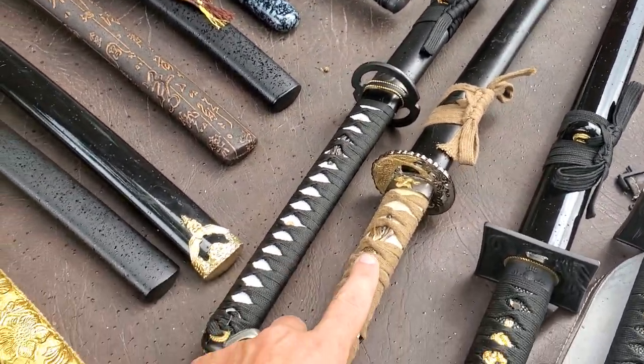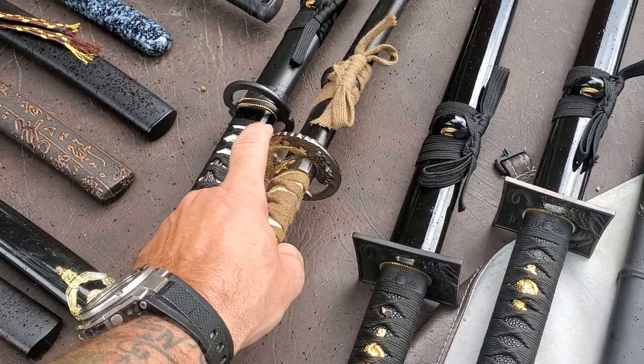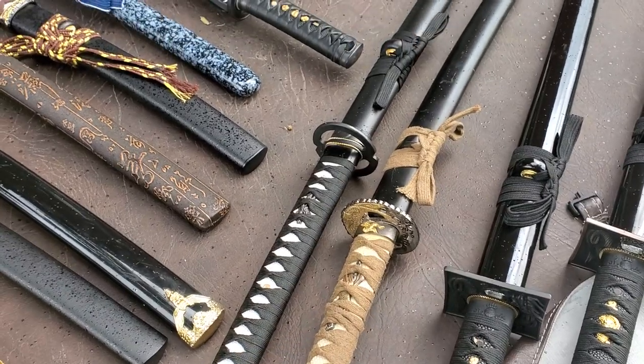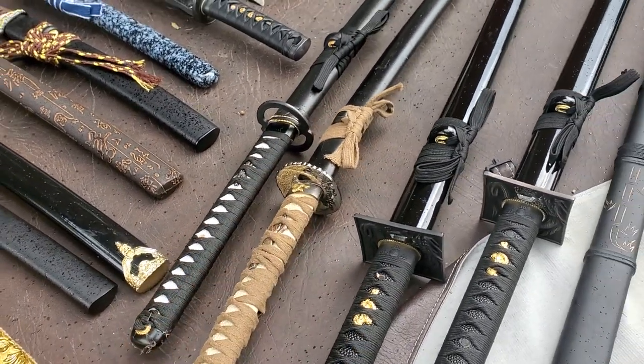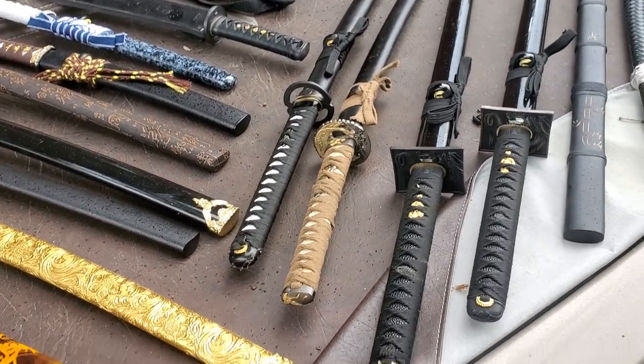Right here is a very, very old one. This is the only one that's all loose and beat up — everything is shifted on it. But it's because that thing has gone through hell. I have used that for a good amount of years and just beat on it.